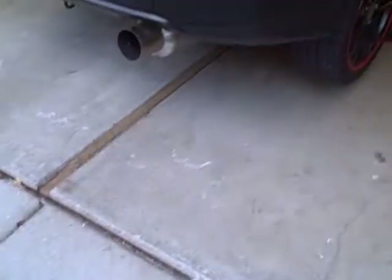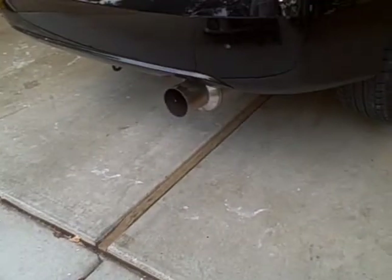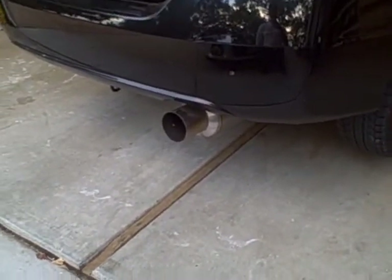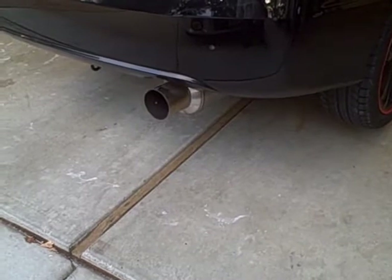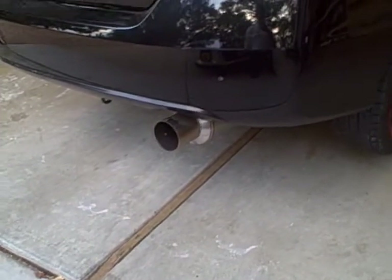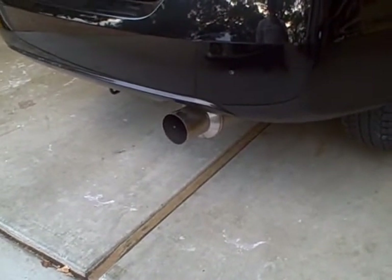Yeah, make sure it's not in gear, Brandon. He's gonna rev his shit. What is this — an N1 style exhaust? N1 Hexy style. Is this a style? That's made by K2. Fart can! There you go. Rev it. Rev limiter, come on. Oh, that sounds good.